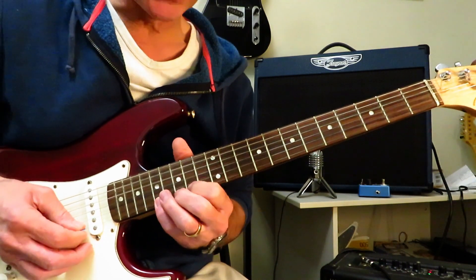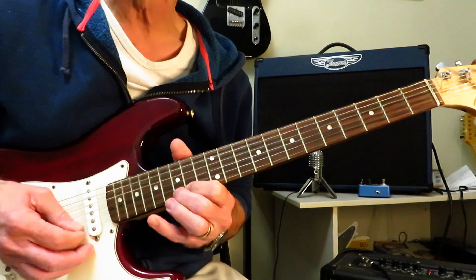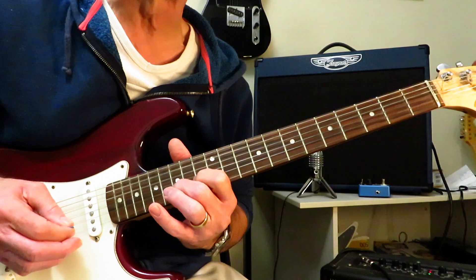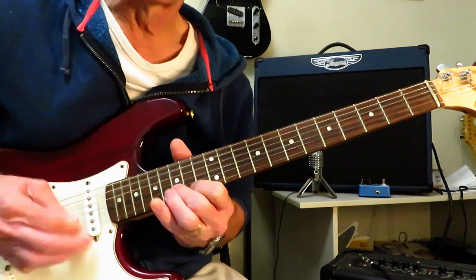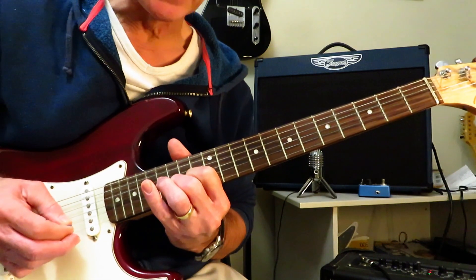And then we're into that lick. So we're going to pull off 17 off to 15, hammer 14 back on to 15, and then you've got to roll up to the 15 of the B. So this is a little bit awkward. That little roll.